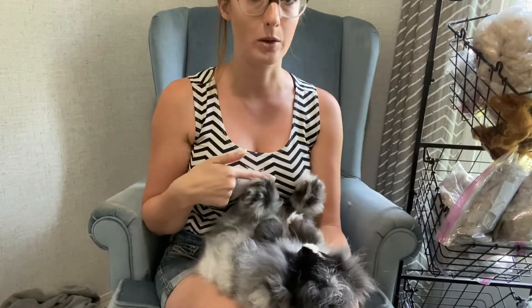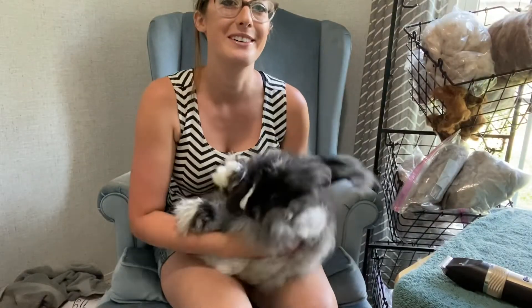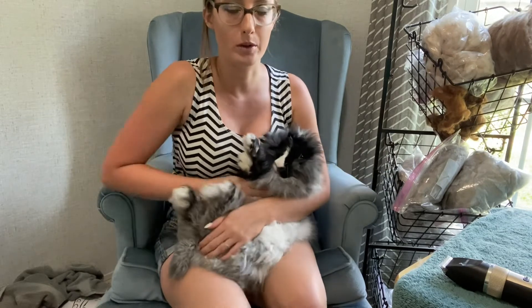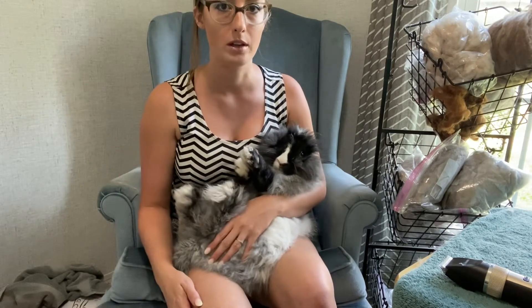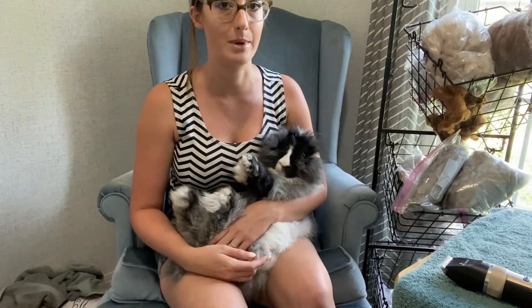One word of caution: when you have a rabbit in any hold where their head is below their feet or their lungs are below their feet, don't keep them in that hold for more than five minutes. Make sure you switch to the baby hold or football hold for a little while to give them a break. You don't want their lungs below their feet for any more than five minutes at a time.